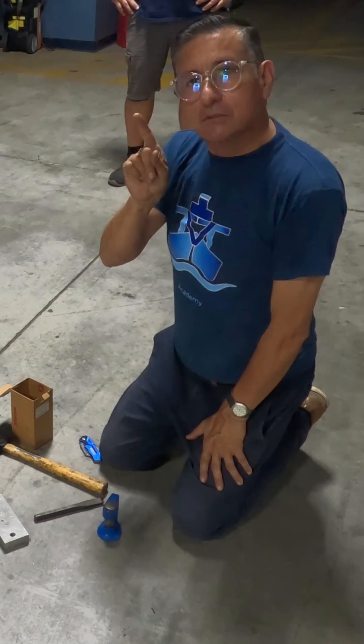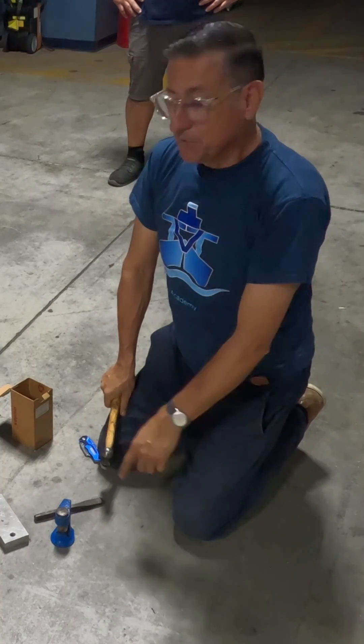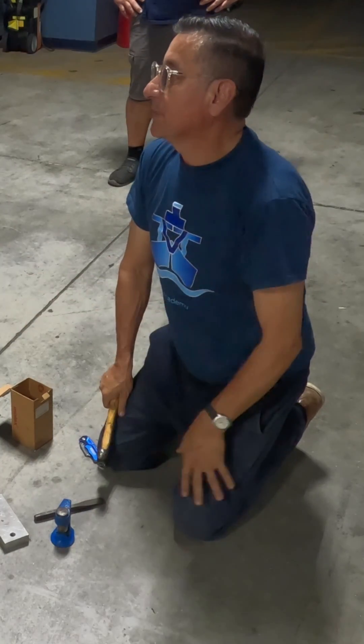This crimper will be used on the ground, not on the boat, because if you use it inside the boat you can damage the structure.